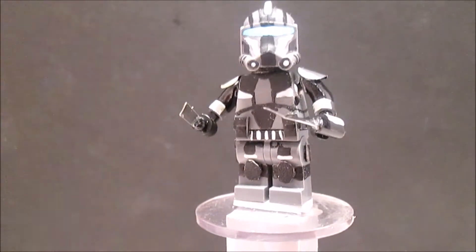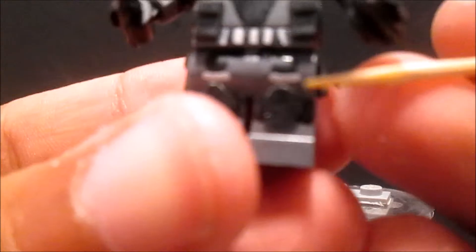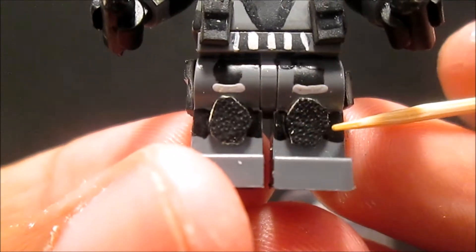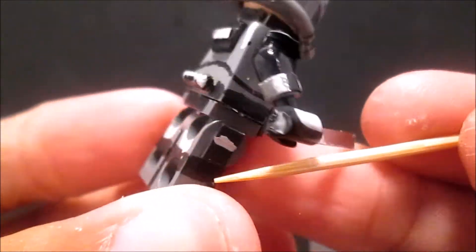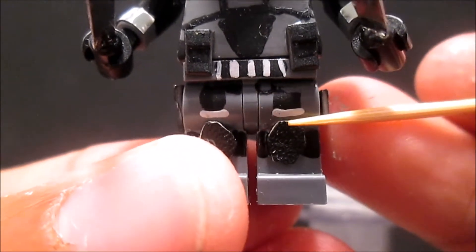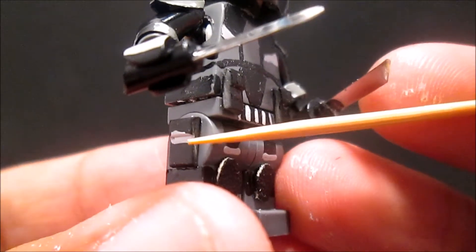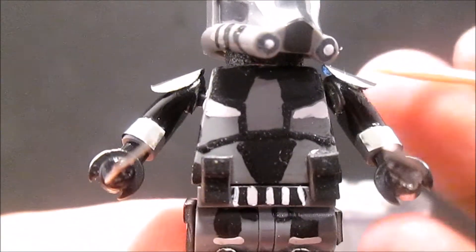Alright, so here is the first figure. Starting with his legs - I glued these two knee pads on here, painted them black, and it goes all the way to the back. Then I painted this black right here, then gray, then black right there, and I glued those pieces right there. I painted that gray, and then there are gray lines right there and black right there.